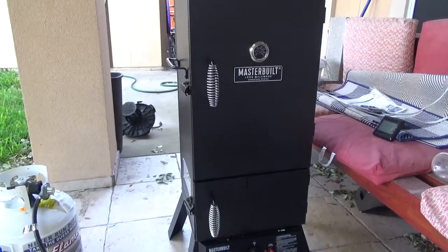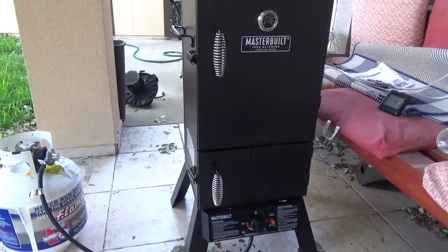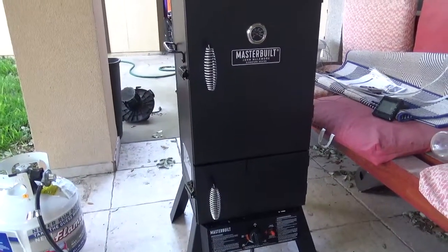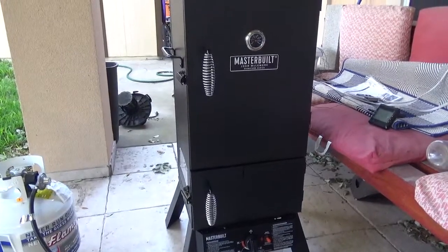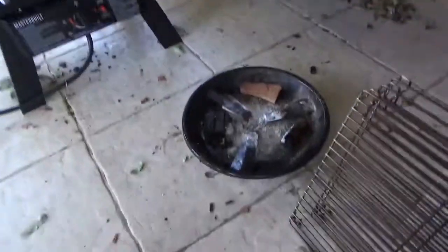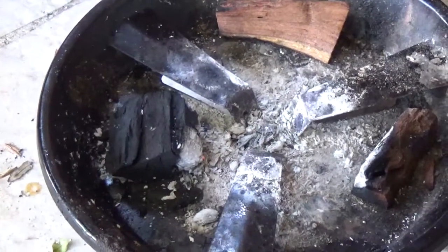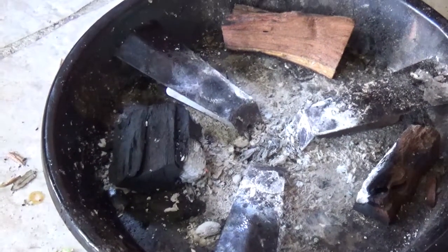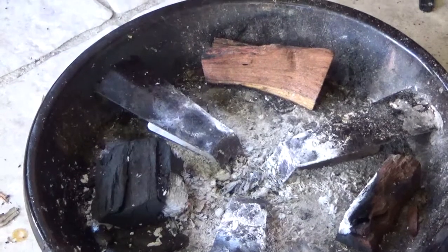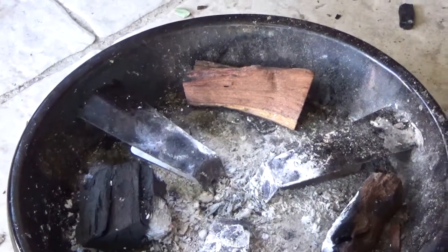One of the major benefits, as you've seen in my other videos, is that as soon as you put the chips down it starts to smoke — there's no question about its ability to smoke. What I actually like is that the wood chunks caught fire, which means combustion is happening, and that's what I need in order to get that smoke ring I'm looking for.